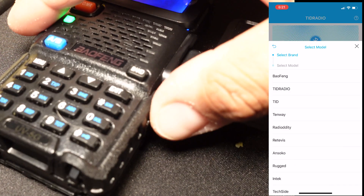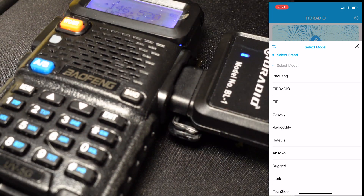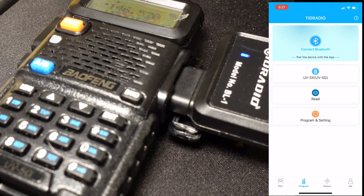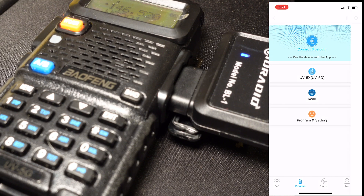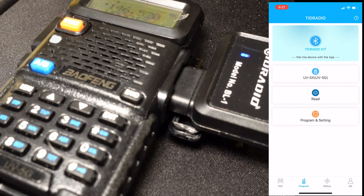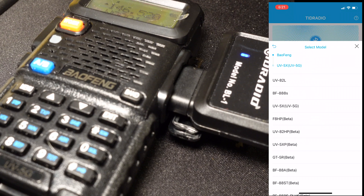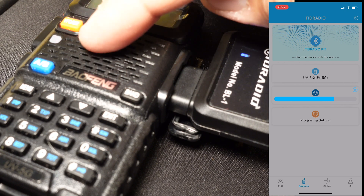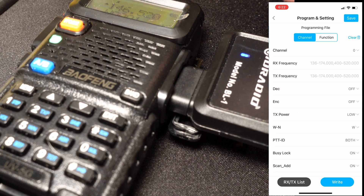You select a model — I select the Baofeng UV5G, which is a GMRS version. You go to UV5G, then tap the Read button. You have to connect Bluetooth first, and it'll show you the TID Radio kit to select. So: Baofeng UV5G, then Read. It's now reading from the radio, and you can clearly see the radio light is blinking and the TID Radio is blinking.